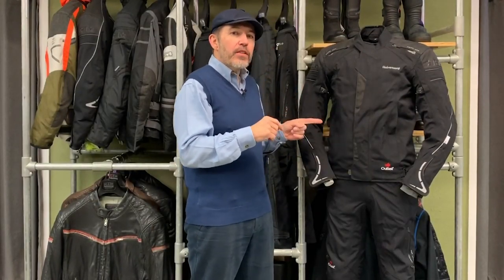Before I delve too far into the jacket and pants, I just want to talk a little bit about laminates, because laminates are very much of the moment. Everybody at present thinks they need a laminate jacket, and in truth not everyone does — in fact many people are better off with a traditional drop liner jacket. I know many people watching this will know exactly what a laminate jacket is, but for those who don't, let me just explain.